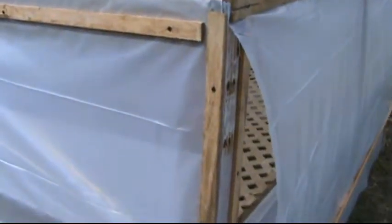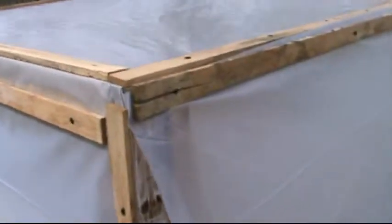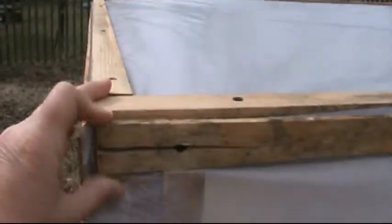Yesterday when we were finishing this grow table up I forgot to record, so I came out here this morning to show it real quick. Of course when you reuse things they split. He used screws doing this so we can always take it off — take these off and replace the plastic if it ever rips up, which you know it will over time.